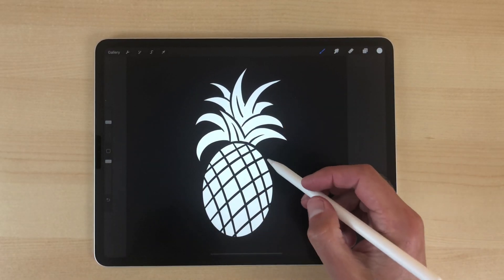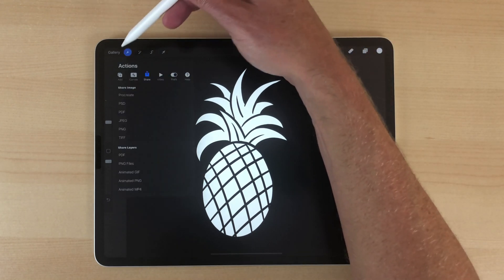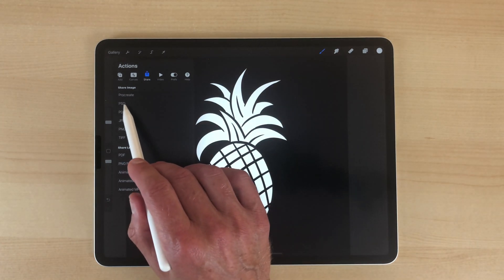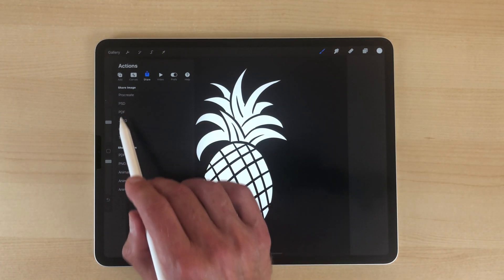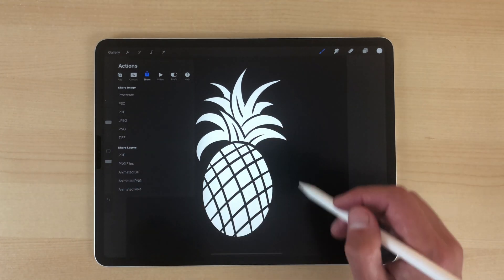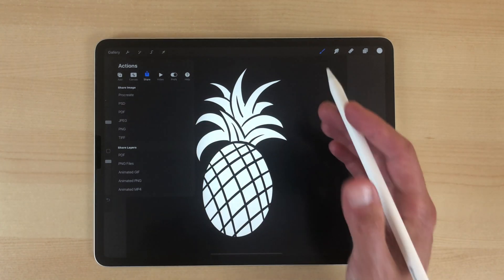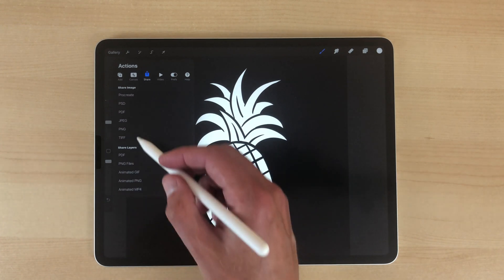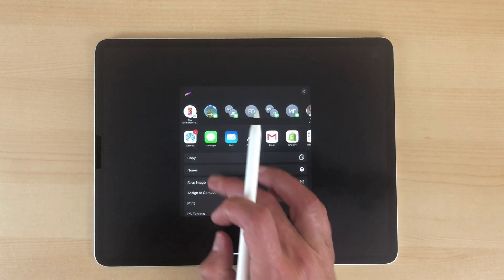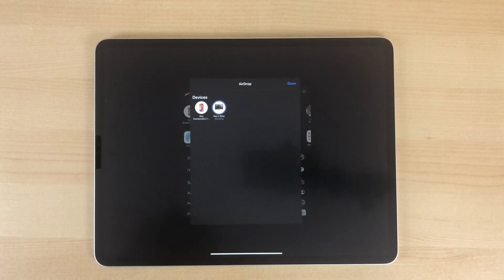Now I want to share this to my desktop computer and bring it into Photoshop. Click on the Share tab, and I usually export it as a PSD file or a PNG. A PNG is a flattened file — with something like this it doesn't matter because it's just black and white. If we had a bunch of layers, we'd want to save as a PSD. I'll just do a PNG here and AirDrop that to my Mac, and we'll open it in Photoshop.